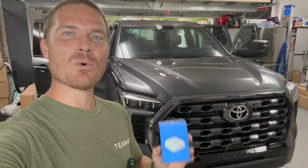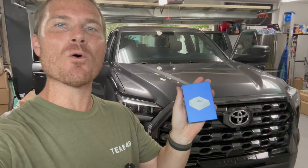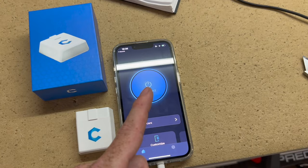Hey guys, John here. Welcome to a Tundra install video. We are installing the little Carista box that is going to get rid of all the fake engine noise, the annoying seatbelt chimes, roll down our windows, and so much more — and it's super easy to install. Just a tiny little Bluetooth module that plugs into our OBD2 port, and then you download the Carista app onto your smartphone and turn on your Bluetooth.